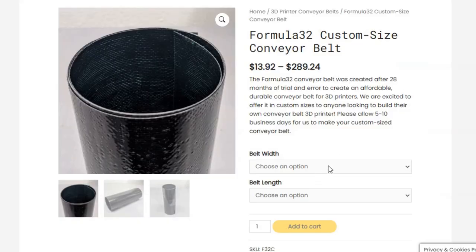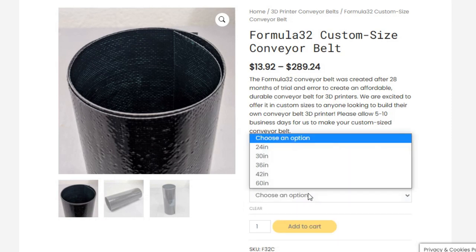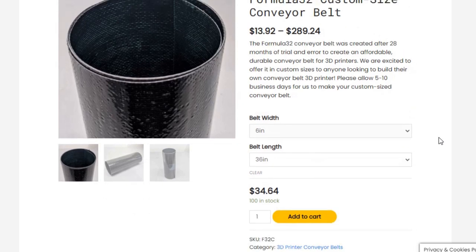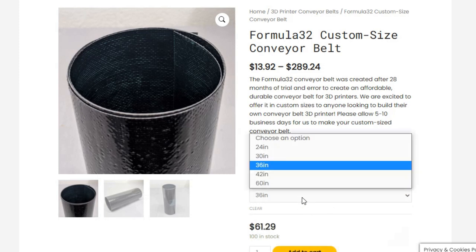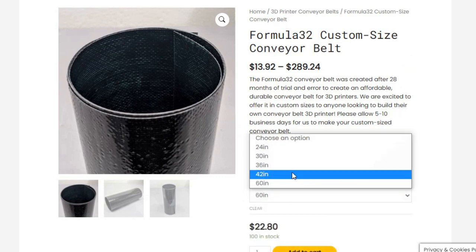I'm really happy with how this conveyor belt performs, and I'm so excited to finally be able to share it with everybody. What I think is even cooler is that I added a customizable conveyor belt option to our online store. You can go to our website, punch in the dimensions of the conveyor belt you want to order, and you'll get an instant price and check out online — we will build that custom conveyor belt specifically for you. If you have a different conveyor belt printer or you're building your own from scratch, we'd love to empower your project with one of the Formula 32 conveyor belts we worked so hard to develop.